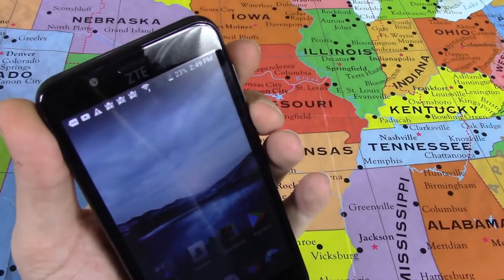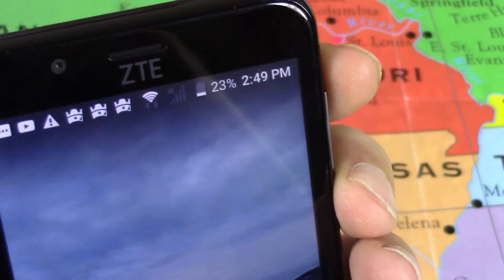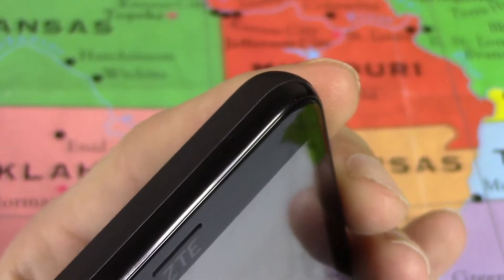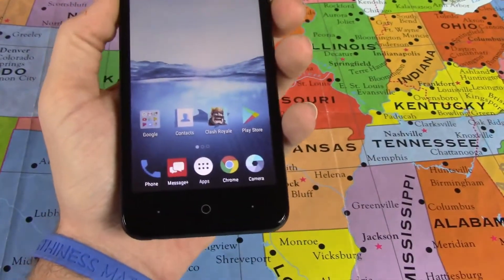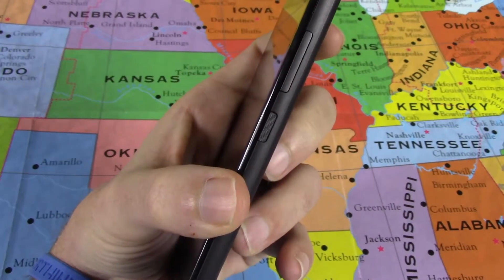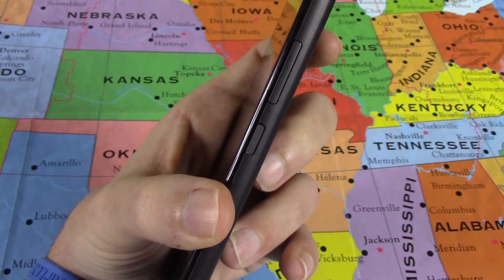On the front you have a 2-megapixel front-facing camera and your earpiece. Up top there's a microphone that's kind of hidden. Down at the bottom — classic ZTE — you have back, home, and recent running apps capacitive touch buttons. On the right-hand side you have your volume up and volume down rockers and a textured power button.